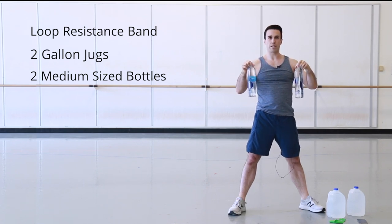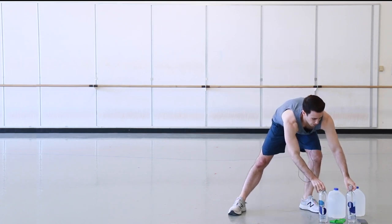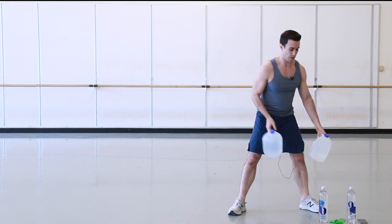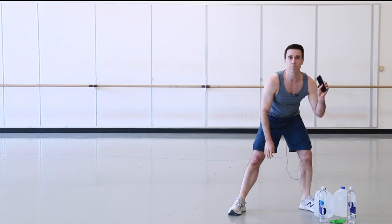The resistance you choose is up to you. So if I'm using two jugs for an exercise, you can obviously just use one or none — you can gauge your own resistance. I'll also be using my phone to time some of the exercises.